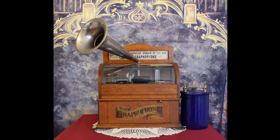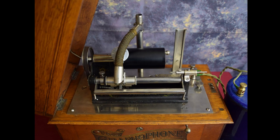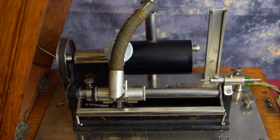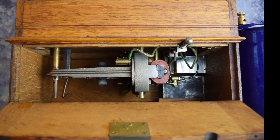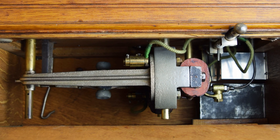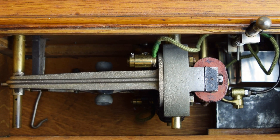The mechanical foundation of the Columbia ES graphophone is a combination of proven technology. The top works are based on the Columbia A graphophone, introduced in December 1896 — Columbia's first reasonably priced home model, which sold very well and was highly successful. The 2.5 volt DC electric motor is the same as was used in early electric Beltainer graphophones, as well as the 1894 Type S and 1896 Type N coin-operated graphophones.